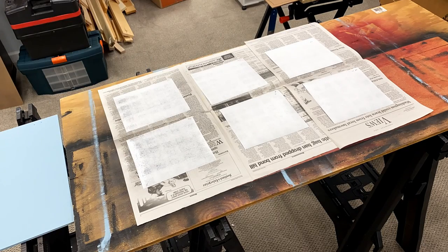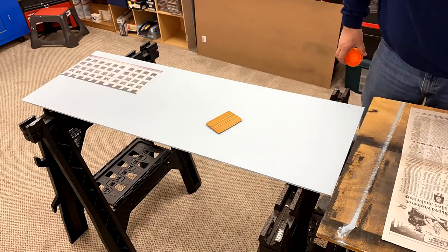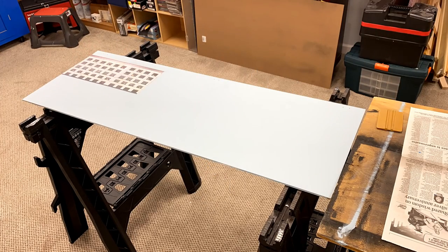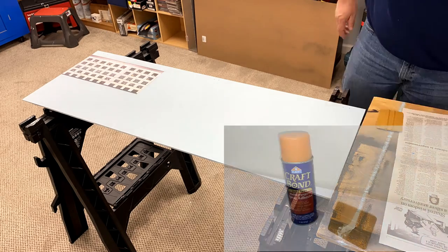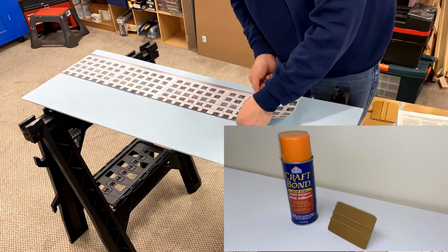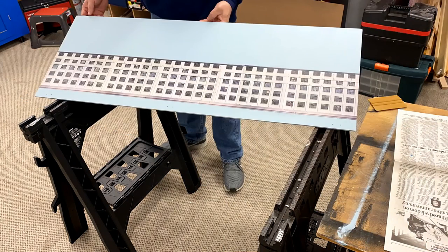After printing the photos out and cutting them to size, I glued them to the backdrop with adhesive spray, waiting the three to five minutes per the instructions to try and make them removable if I need to. I didn't apply quite enough adhesive spray the first time, so I had to go back and add some more and wait another couple of minutes before applying. I removed the bubbles using a 3M hand applicator squeegee, but you could do this with a credit card or other stiff plastic as well. We'll repeat this process for the second panel before we assemble everything.